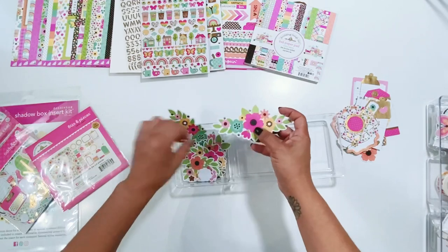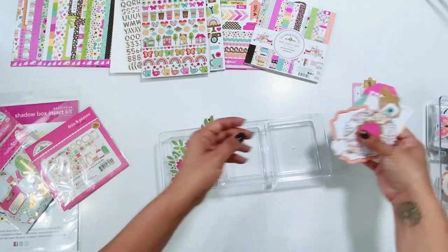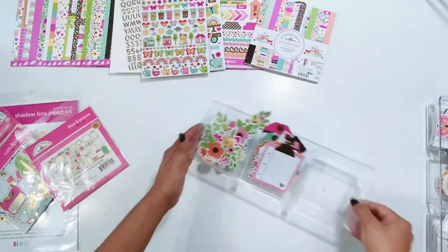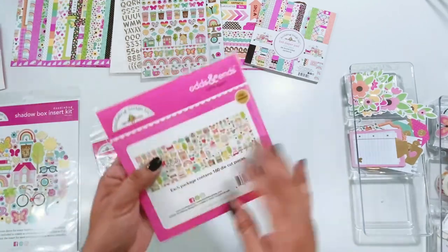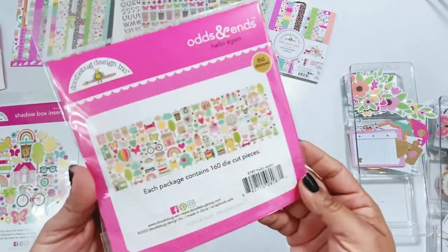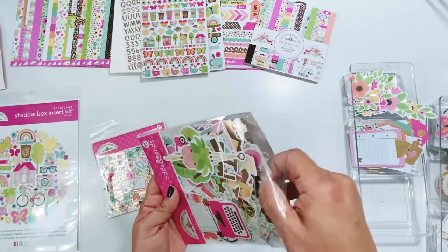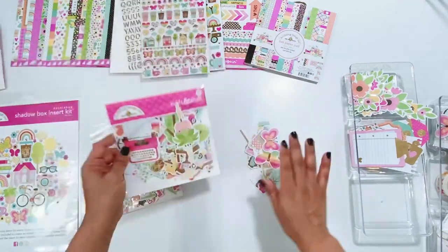I'm just so excited for these — gorgeous, all of these in here. So pretty. Then the Odds and Ends — I'm going to open this up and just pull out a couple. I'm not going to pull out all of them. I'm more excited about the Bits and Pieces because I love florals, but these are just as cute and gorgeous. So I'll show you some. There are 160 of these, so I'm not going to go through all of them.